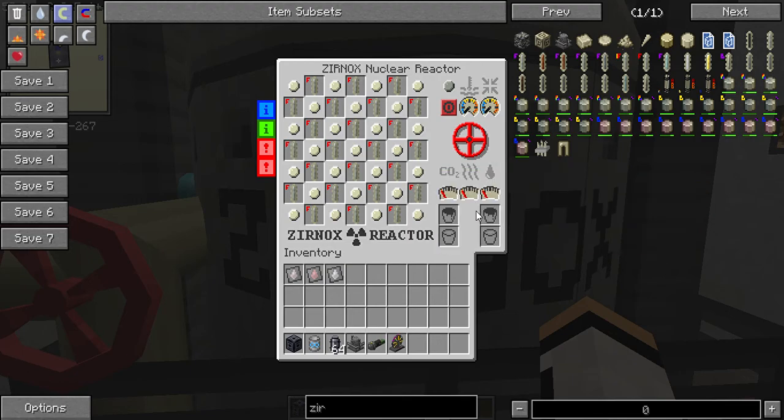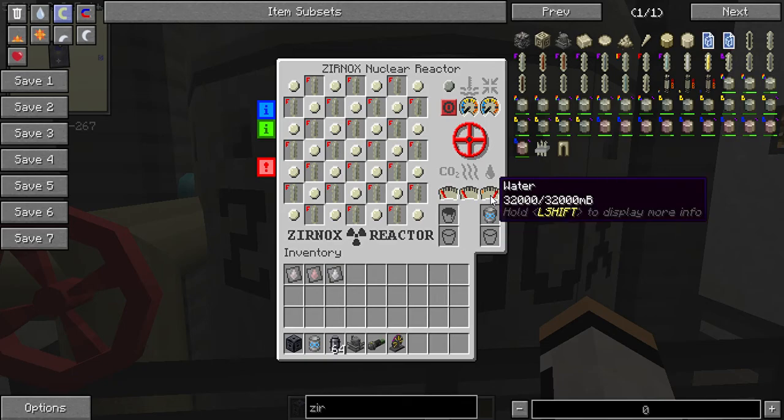Down here at the bottom we have three gauges: the carbon dioxide gauge, the super dense steam gauge, and the water gauge. Before you do anything, grab a heavy infinite water tank and place it in here — this gauge will start filling up. We need that to ensure our reactor doesn't explode.